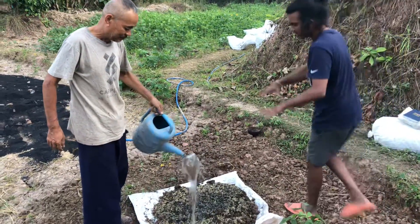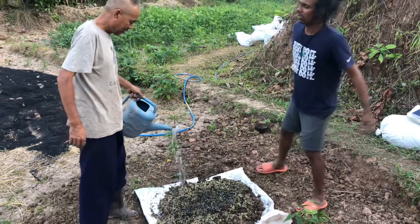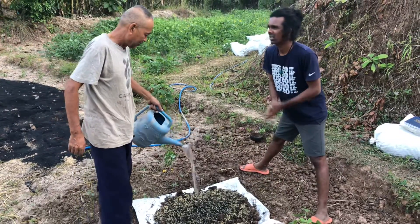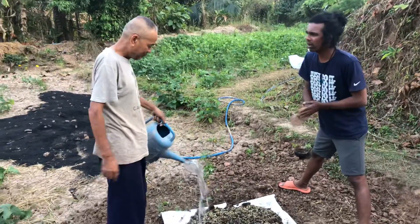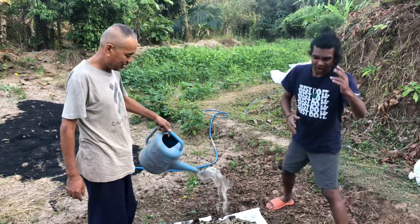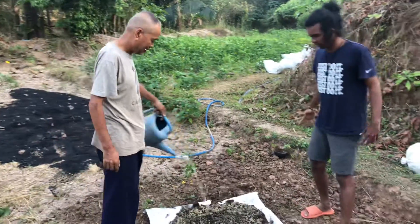So how can we apply this to the plants or soil? We put two kilograms per one square meter.